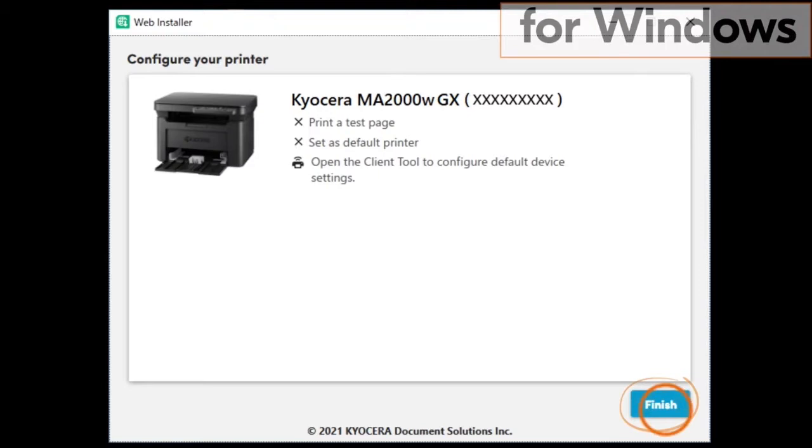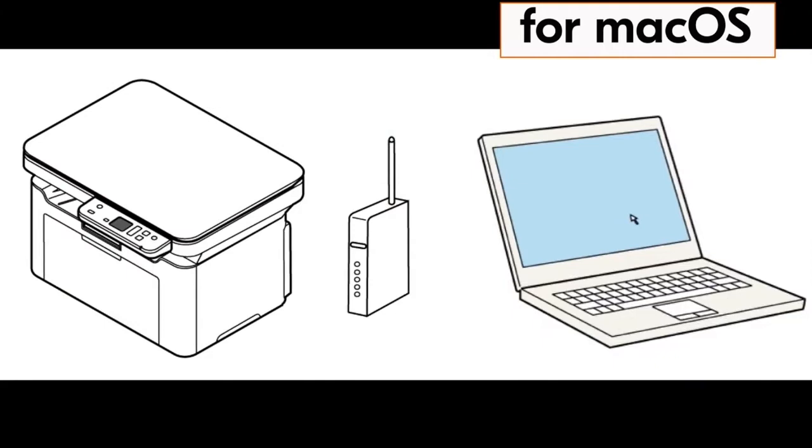This completes installation for the Windows driver. For the Mac computer driver install, do the following. With the computer turned on,